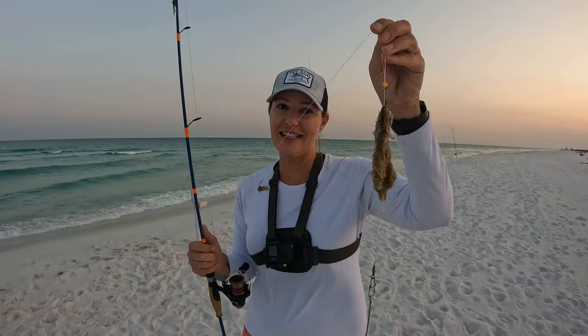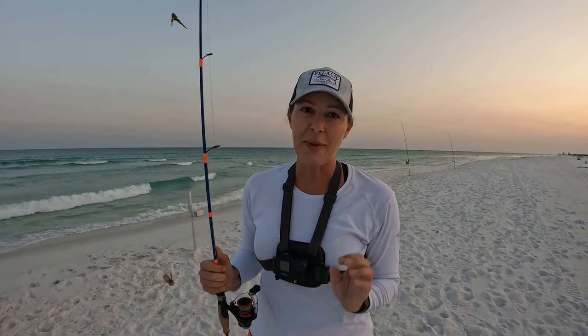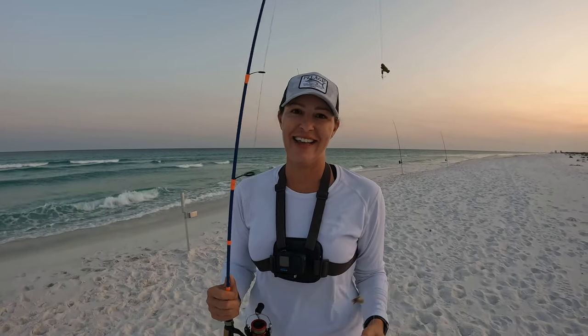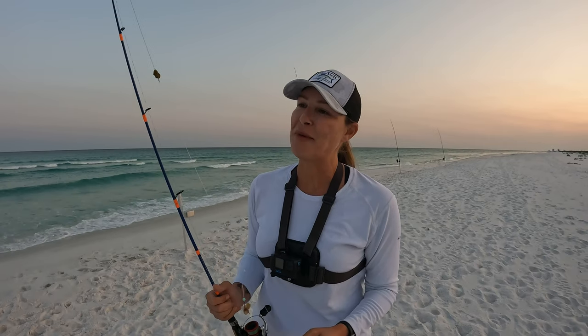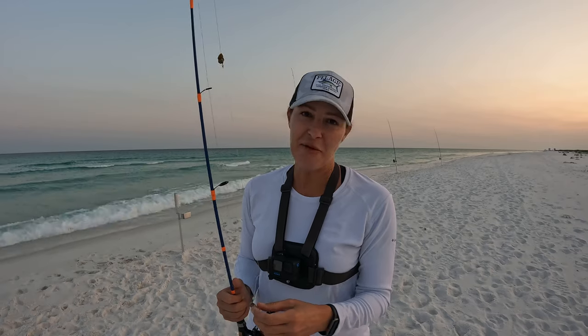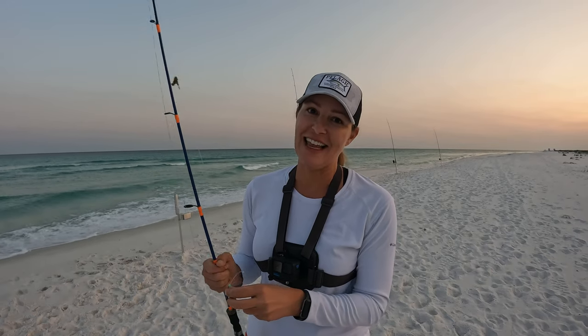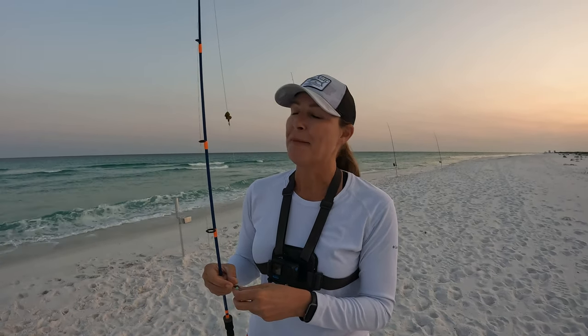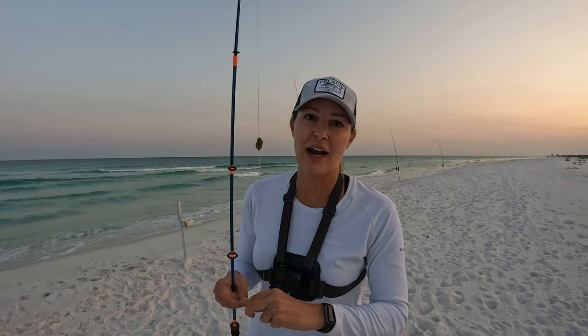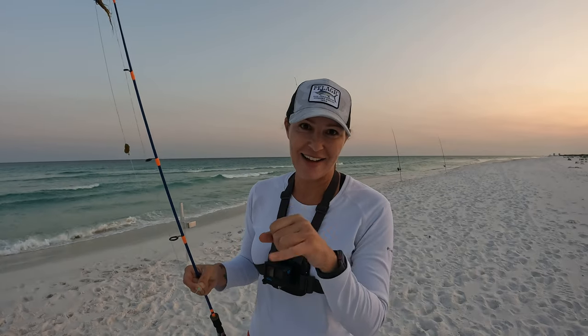That grass is coming in super thick — you know it's June. Either way, we had a blast today. The runt rod was amazing — putting in the work with the runt rod! We're gonna be using this out in the bays more, and in the surf. It was fun to fight fish on the light, small tackle. We are heading home now because of the June grass. Until next time y'all, keep it real!